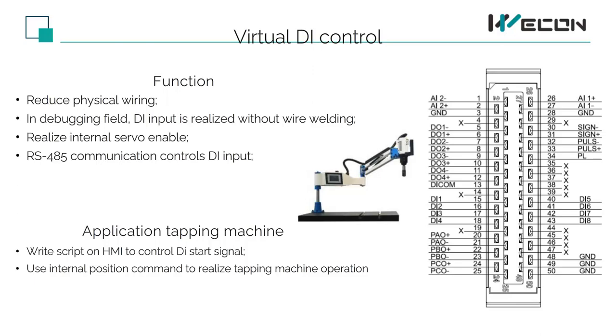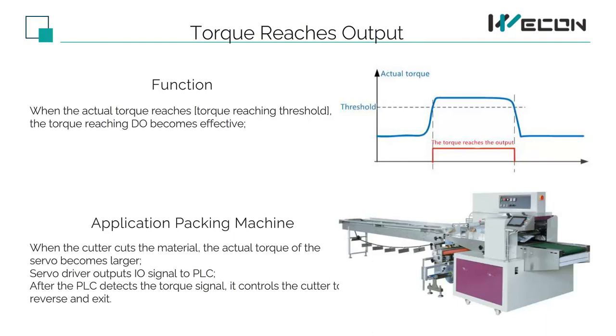A typical example is a tapping machine. A torque reaching threshold is set internally in the servo. When the torque is reached, there will be a valid output to notify the PLC that the torque has arrived. A typical case is a packaging machine — the knife of the packaging machine is constantly moving. When the material is accidentally cut due to abnormalities, the servo torque will increase. The PLC will be told through the output IO, and the PLC will immediately request the cutter to return to avoid damage.